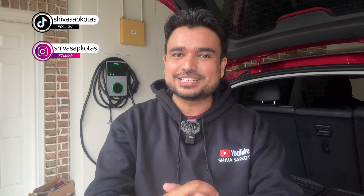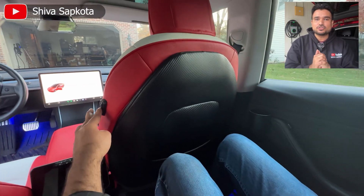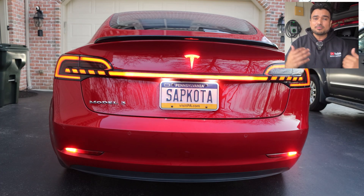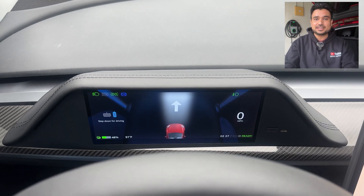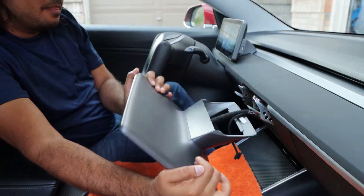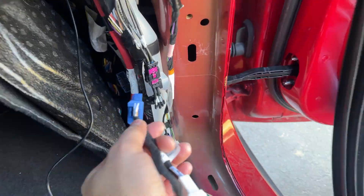If this is your first time joining the channel, welcome. My name is Shiva Sapkhoda. I make videos on modifying and accessorizing your Tesla, showing you the latest and greatest Tesla products in the market. I put each product through extreme testing, share my likes and dislikes, and show you step-by-step installation guides.